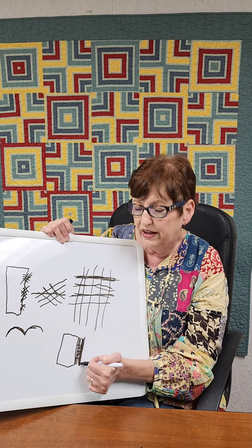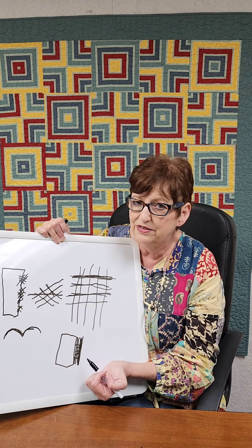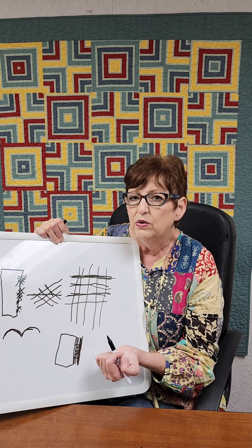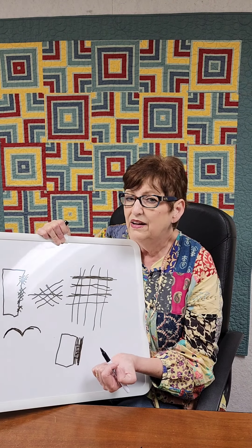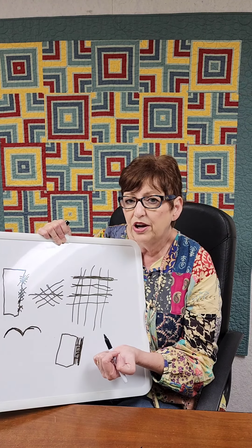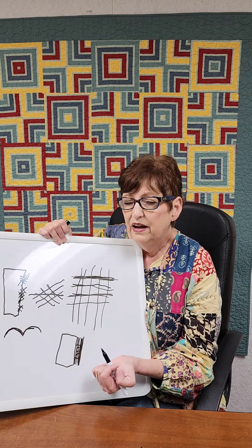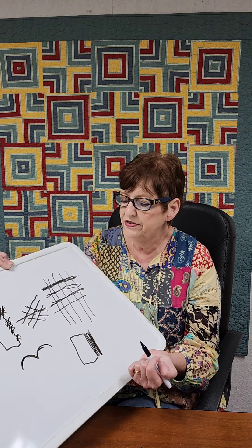I prefer bias binding, though I don't always use it. If it's something I'm not passing down as an heirloom, or something that won't be washed a lot like a wall hanging, I'll admit I use straight of grain. But if it's something I'm putting in a show or passing down as a family heirloom, I would use bias binding. There are many YouTube videos on how to make bias binding.